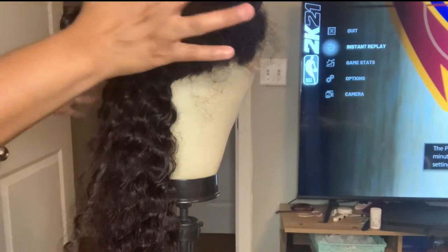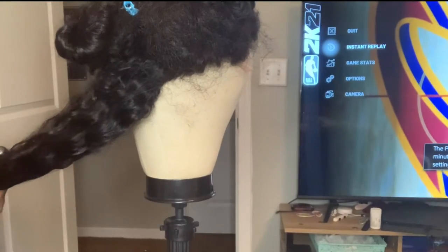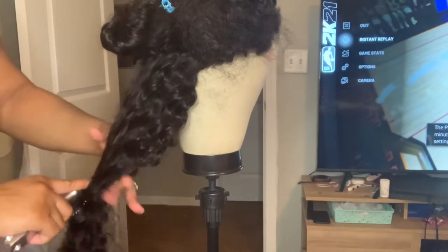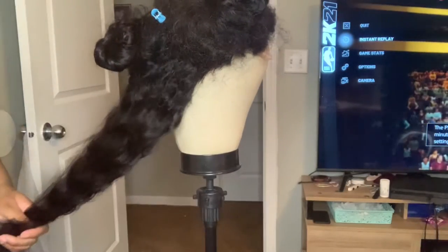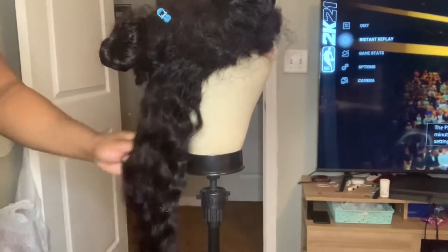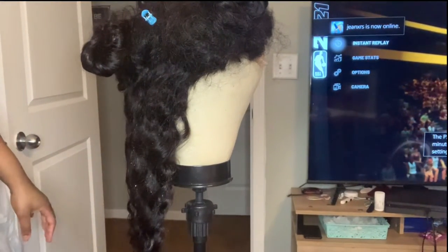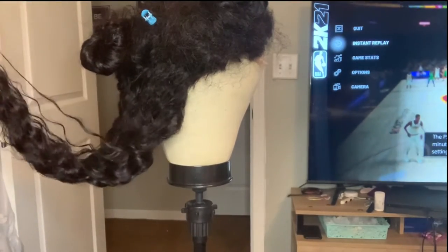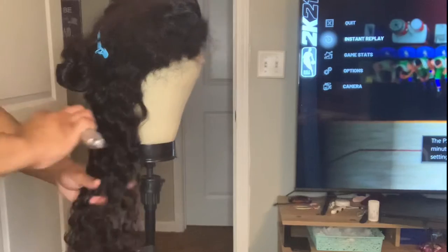I pretty much section it in four sections — right here, right here, and back there. I'm going to do this section and just brush it out. See how smooth it's going through. I'm going to remove my paper and put in a piece of water, then I feel like it's damp enough. So then I'm going in and brushing it, and that's how smooth it is.